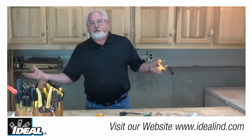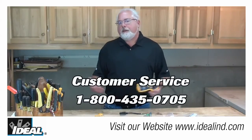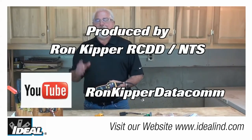To learn more about how Ideal's sure test circuit analyzer can help you discover wiring problems in a building, contact customer service or visit our website. Thanks for watching folks — I'm Ron with Ideal, and I'll see you on the next one.